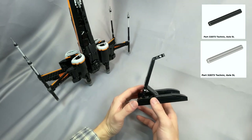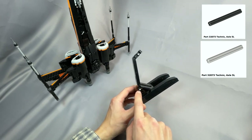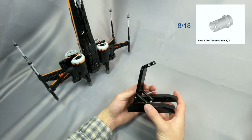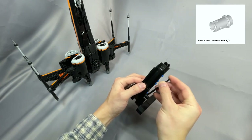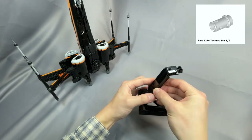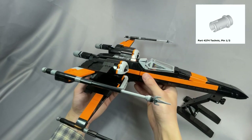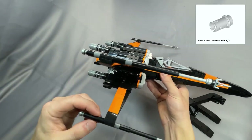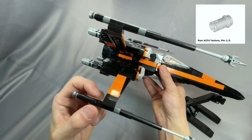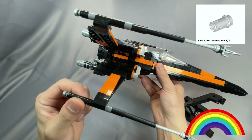The 5L Axle can also be substituted for light bluish gray — in this particular stand it's used for strength reinforcement, so you could probably even leave it out. Finally, 8 of the 18 Technic Pin ½ Part 4274 are specified in light bluish gray: 8 go in the stand and are completely hidden, 2 of the remaining 10 are not visible in the nose assembly, and the last 8 are only barely visible in the cannon assemblies — only if you rotate the Technic connector 2L so the slot is showing. If that doesn't bother you, any color works fine.